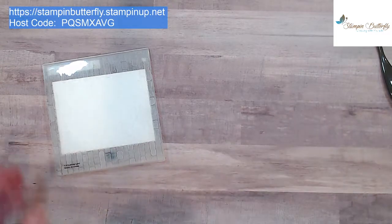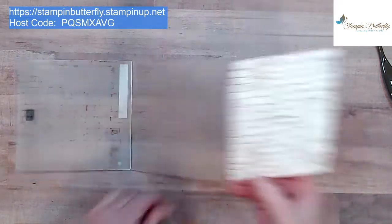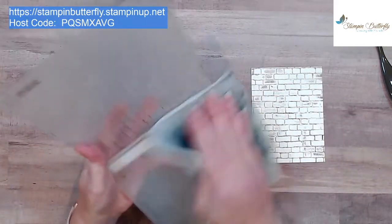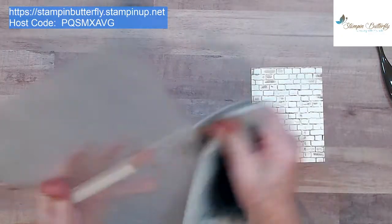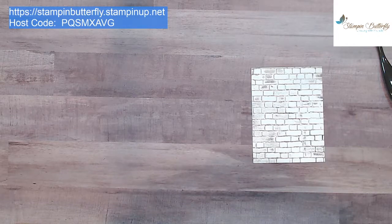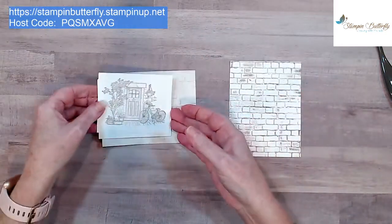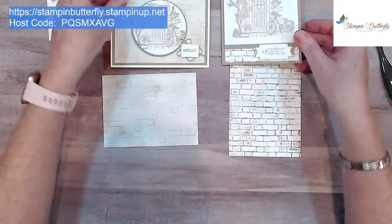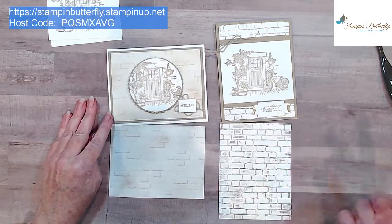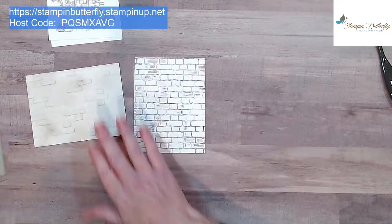Let's flip it over — that's kind of fun, gives it a gray rustic look. You can use your chamois, paper towel, or baby wipe to wipe off some of the ink, and the rest rinses off in seconds under water. It doesn't stain at all. Let's compare the two: Gray Granite versus the Crumb Cake I did earlier — a little bit of a different look in the colors. The Gray Granite gives a more obviously gray tone. Let's go ahead and assemble the card.